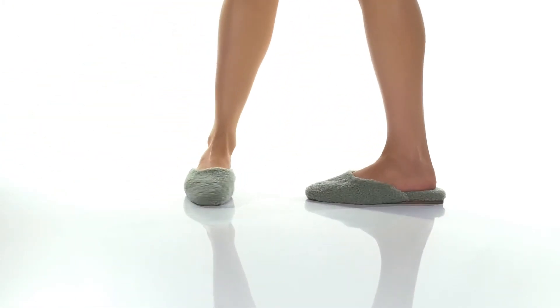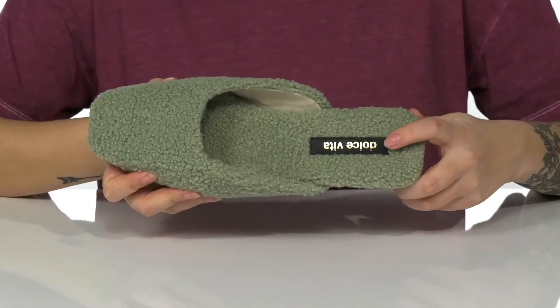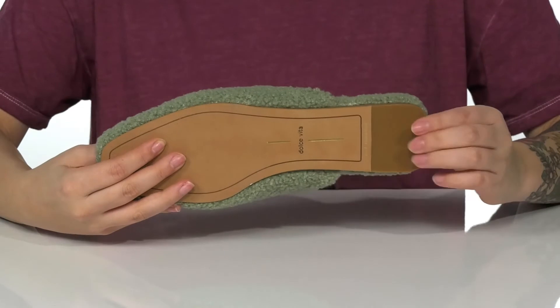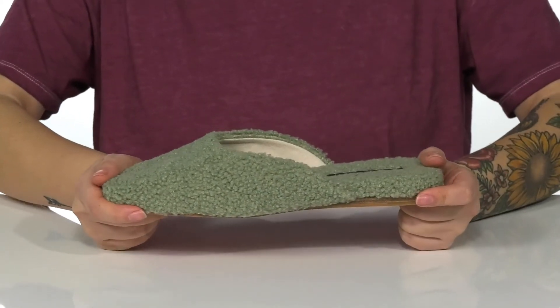This slip-on style has a fuzzy textile upper with a soft textile inner lining. On the footbed, you are going to find that Dolce Vito logo. These do have flexibility with a small stacked wedge heel at the back. Underneath is a textured heel for traction, and I think these would look so great paired with some skinny jeans.